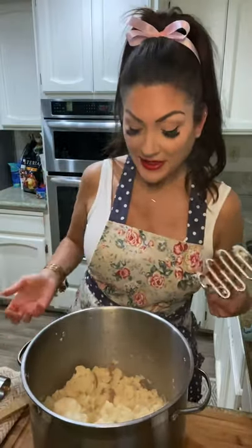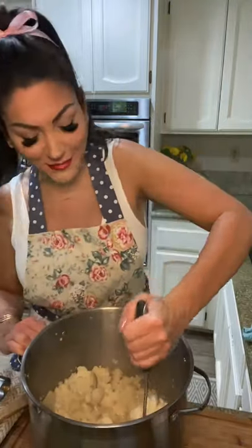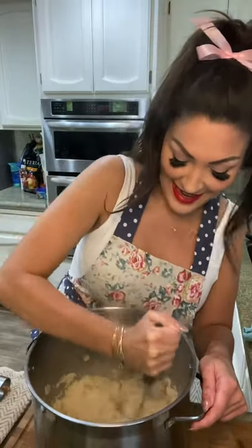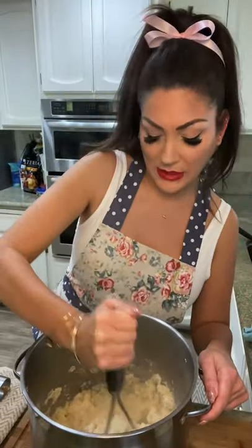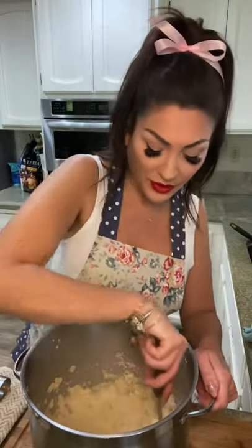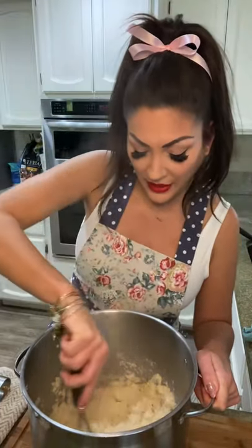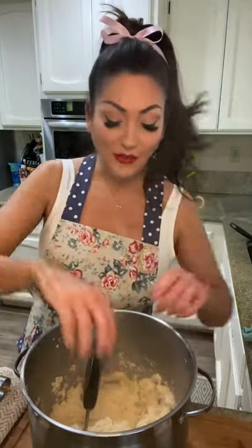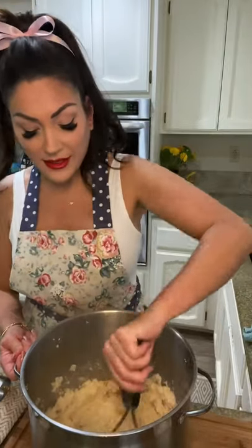Next thing I'm going to do is mash this all up to your desired consistency. I like it pretty smooth — some chunks in there isn't going to hurt it, so we're going to just mash till it's nice and smooth. It's pretty smooth now. My big secret — not so much a secret — is adding that potato. Even though yes, you're adding some carbs, it adds so much flavor and helps the consistency a lot.